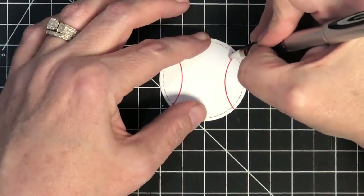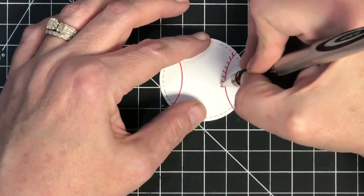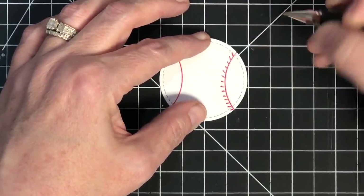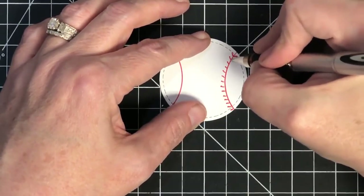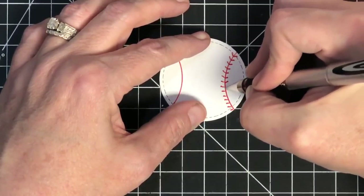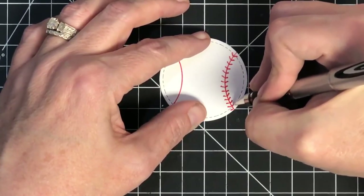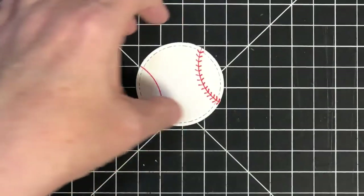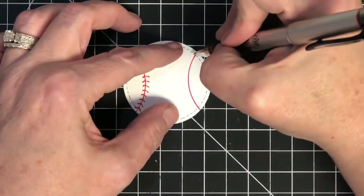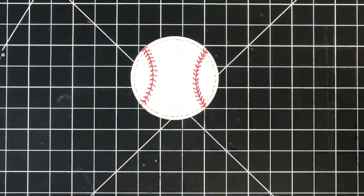Now all we need to do is put our little stitches in — I'm just going to freehand those. I haven't even looked at a picture of a ball, so I may be doing these stitches from memory. Can you imagine how many possibilities there are? You can just take a circle and turn it into all the sports-themed items your family plays. I'll turn this around and do the stitching on the other side — and there is your baseball, super easy!